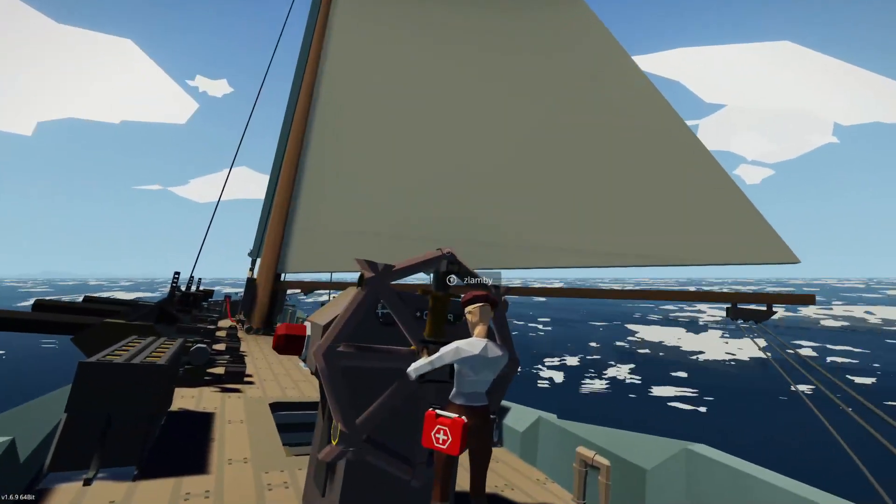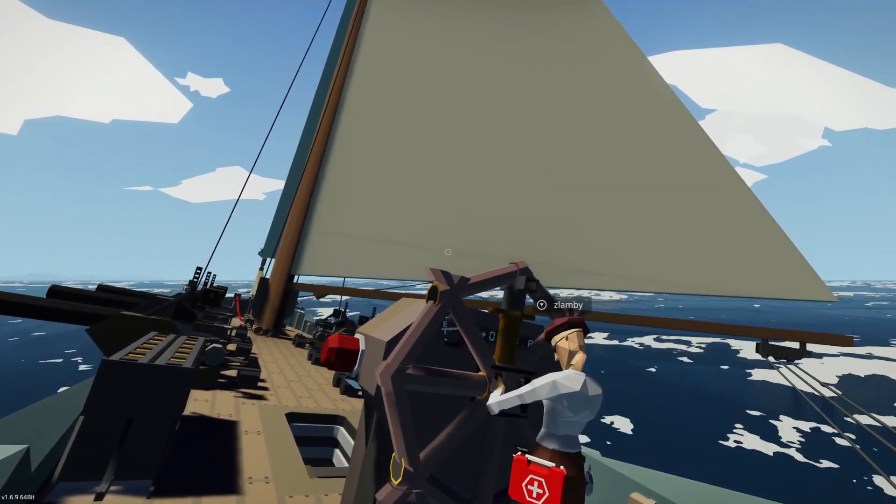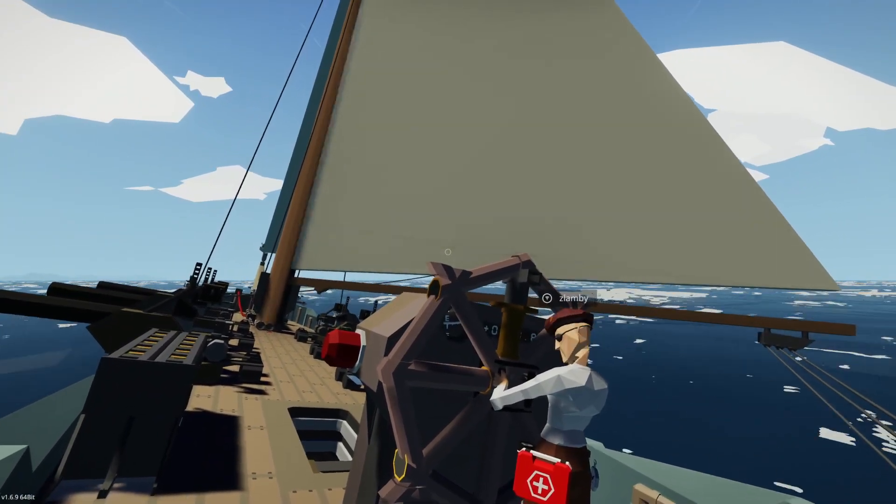And then we get our power back, we can even out our turn, and now we're on our way again. So that's the basics of sailing.